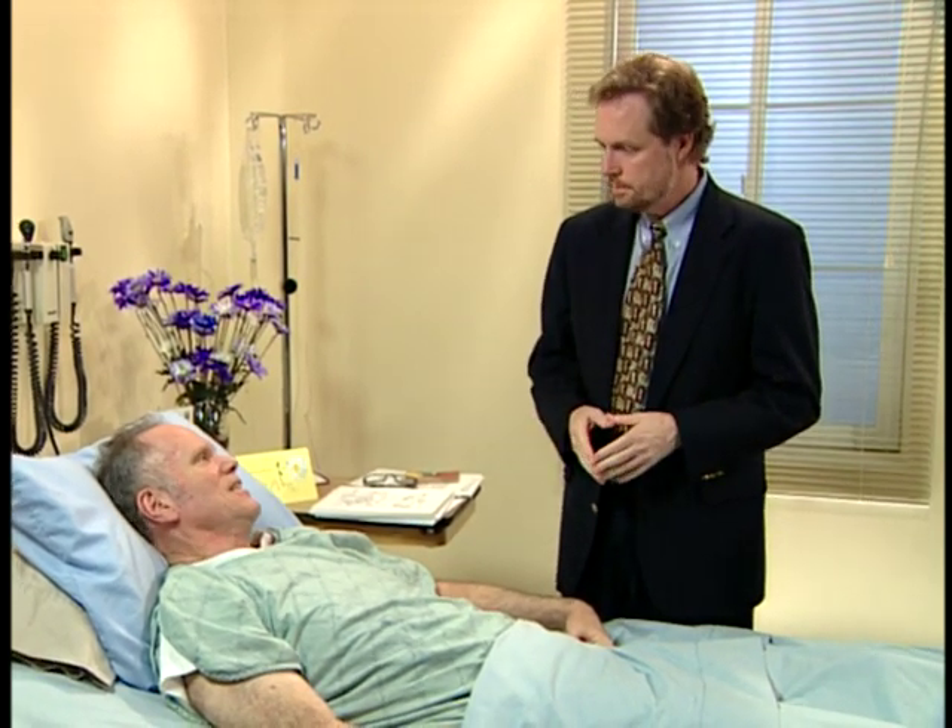So, how are you feeling today? Fine, thank you. Are you having any pain? No pain. Any discomfort anywhere? Not at all.